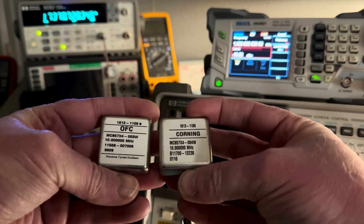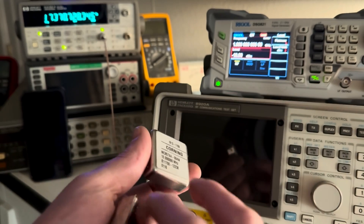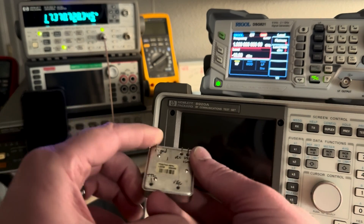It turns out OFC became Corning, which became Vectron, which became Microchip. So I can't find any data sheets on these, but I did figure out the pinout.